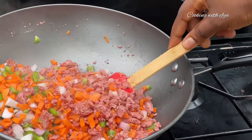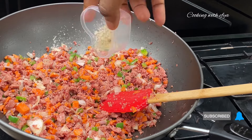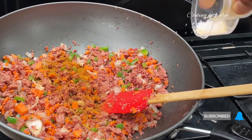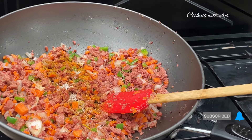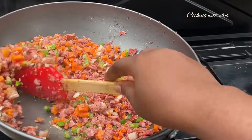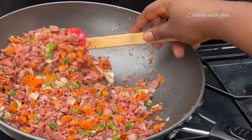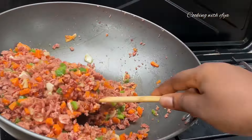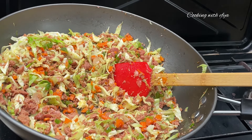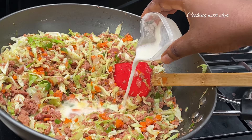Whilst that is done, I'll go in with some seasoning of choice. For seasoning I'll be using garlic, ginger and onion powder, curry powder, and also a little bit of salt to taste. Feel free to add seasonings according to your taste. I'll give everything a good mix, and lastly I'll go in with the cabbage — since I don't love soft veggies, it's going to be the last vegetable. Stir everything together nicely.